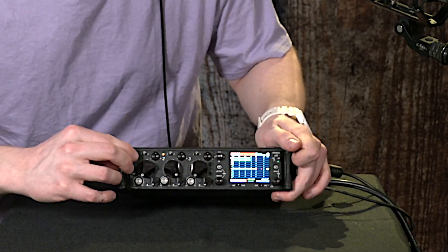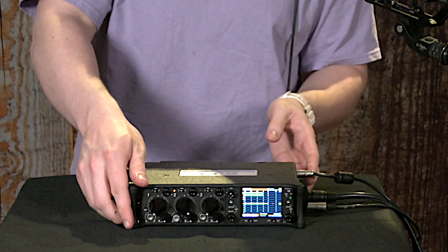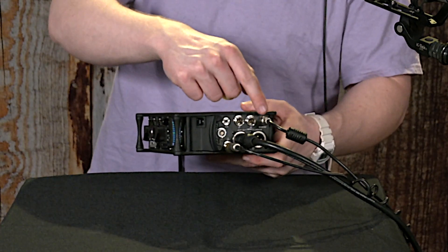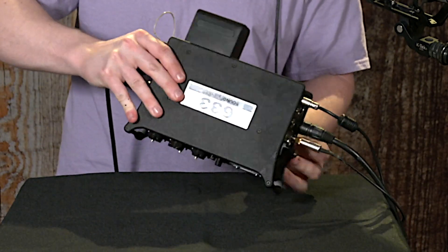You can power the machine on using this switch in the top right corner. It operates first using external power that's plugged in right here. After the external power supply is cut off, the next thing it will use is a lithium-ion battery pack.